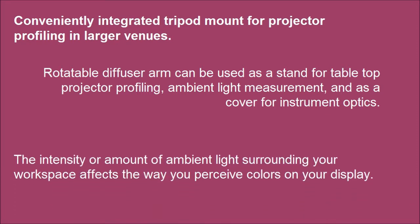The intensity or amount of ambient light surrounding your workspace affects the way you perceive colors on your display.